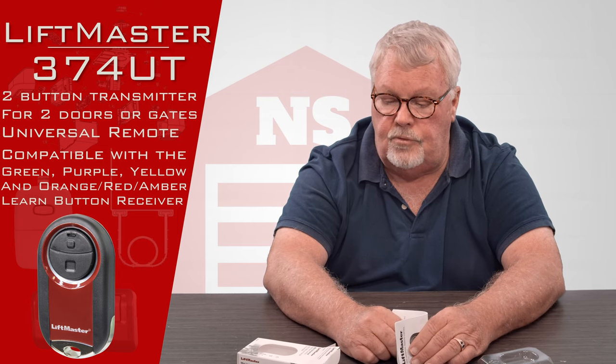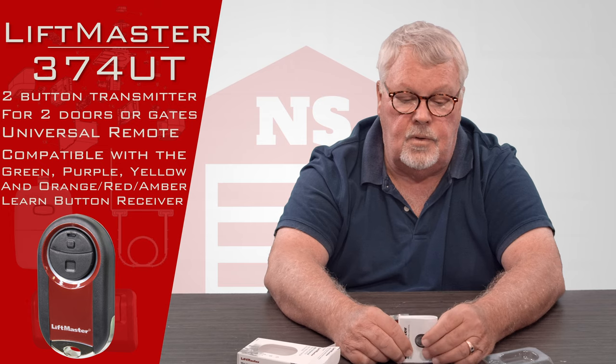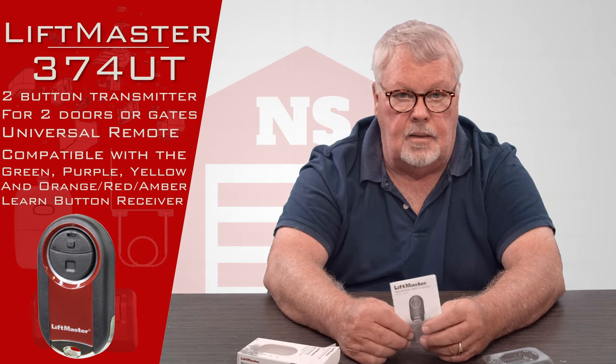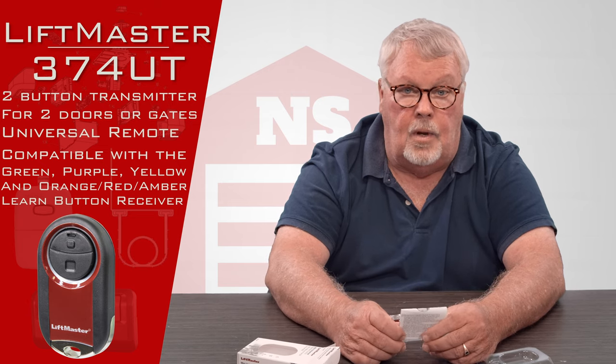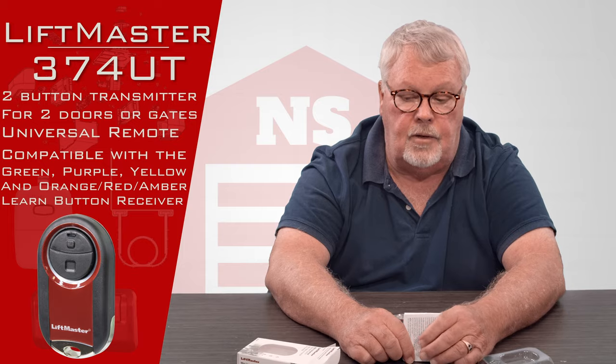Our staff has been well trained on this product. We know what it works with and what it doesn't. So if you've got any questions while you're putting it to work, pick up the phone and give us a call. We got them — come and get them. You'll enjoy them. Thank you.